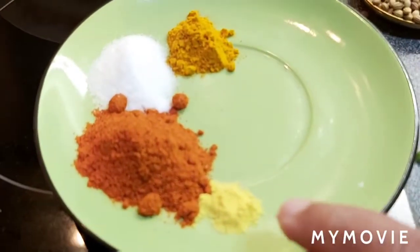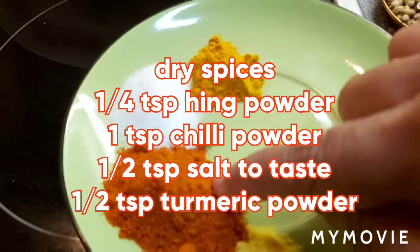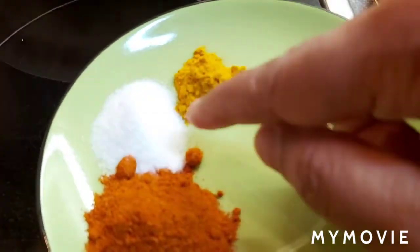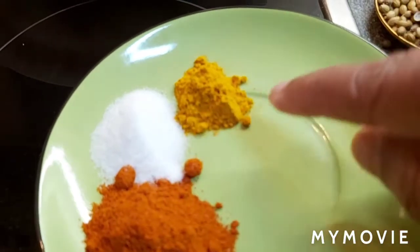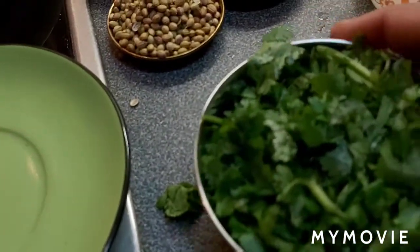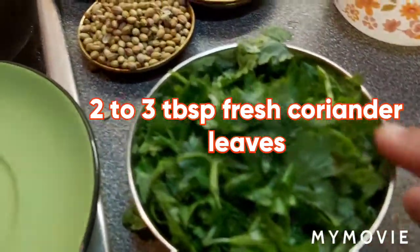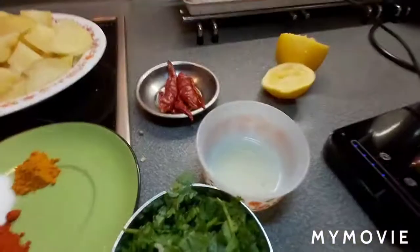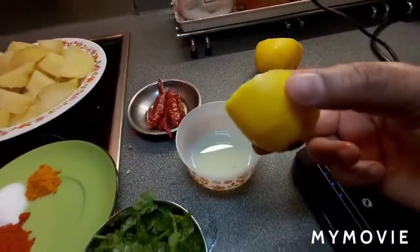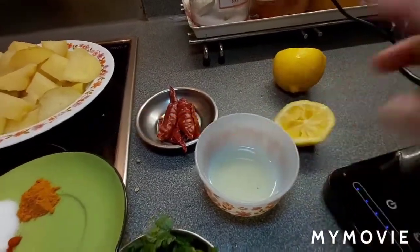For the dry spices: ¼ teaspoon hing powder, 1 teaspoon chili powder, salt according to your own taste — I took half a teaspoon — and half a teaspoon turmeric powder. Also 2 to 3 tablespoons fresh coriander leaves, and about 1 tablespoon lemon juice. I squeezed less than half a lemon and kept it ready.